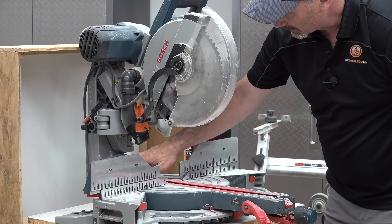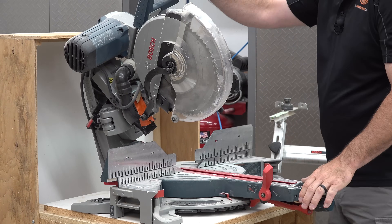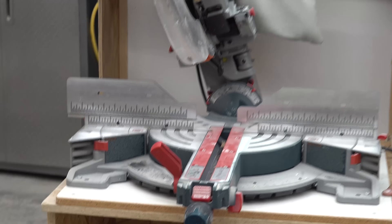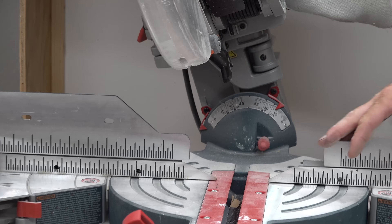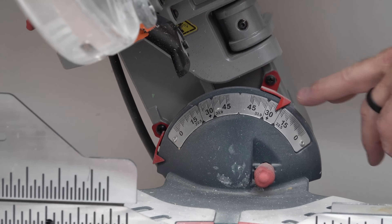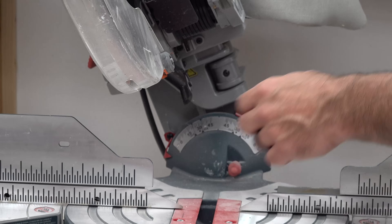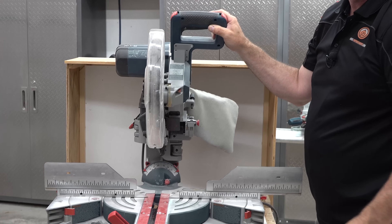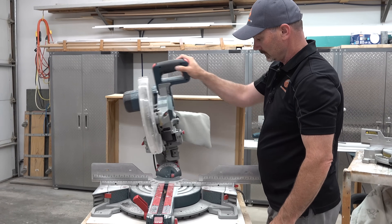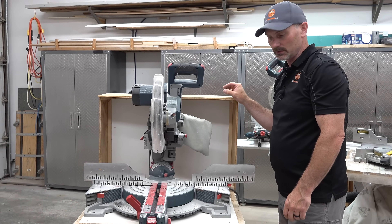For tilting the blade, there are degrees back here with markers — as you tilt the saw you can line up your degrees and lock your head in. For most people, you really don't need that bevel function, honestly. A lot of basic DIYers aren't going to be making a compound angle cut and need to bevel the saw. But a lot of the saws now just automatically come with it — I don't even know if it's an option not to have it anymore.